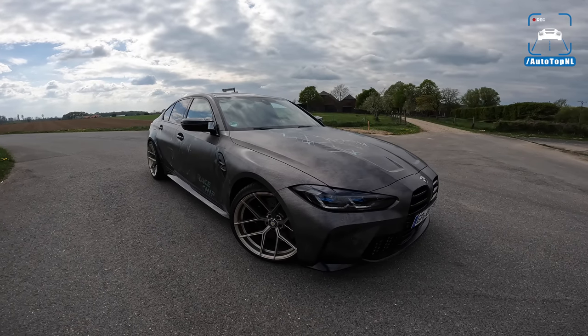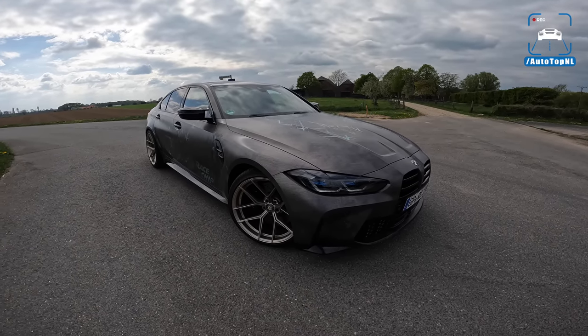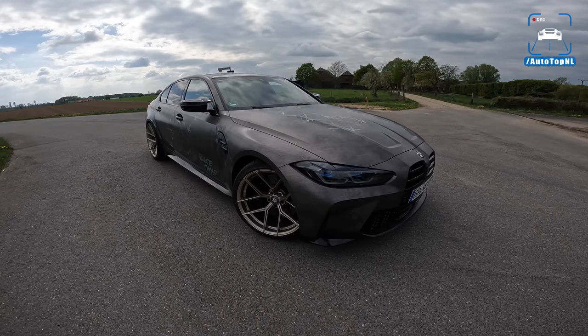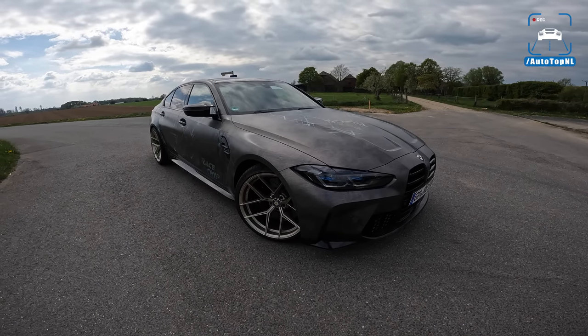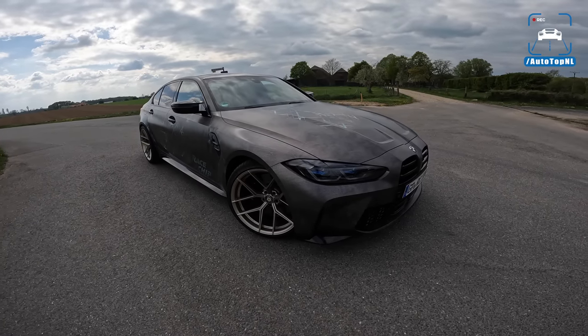What's up ladies and gentlemen and welcome to this POV review by Autotop and L. My name is Max and today we've got visitors from Racechip. This is their new demo car, the BMW M3 Competition X-Drive.